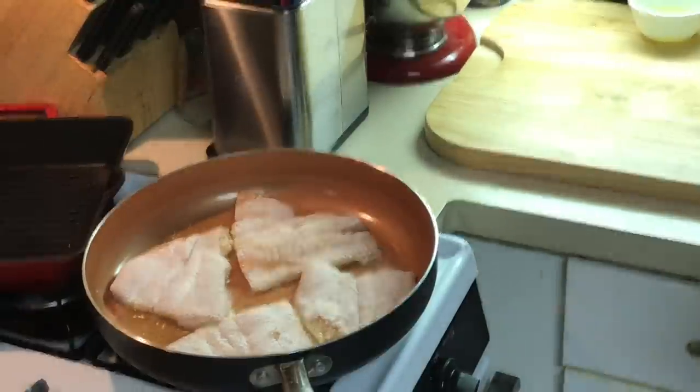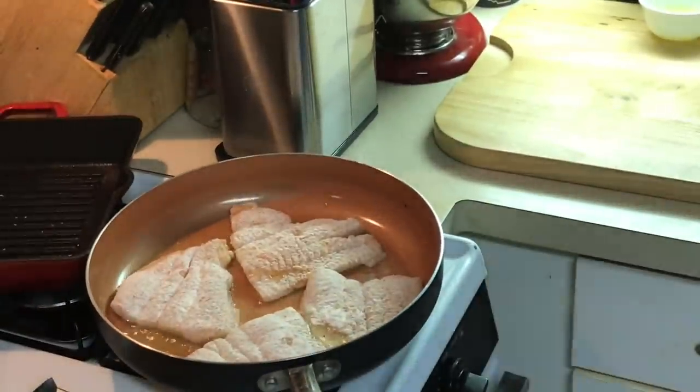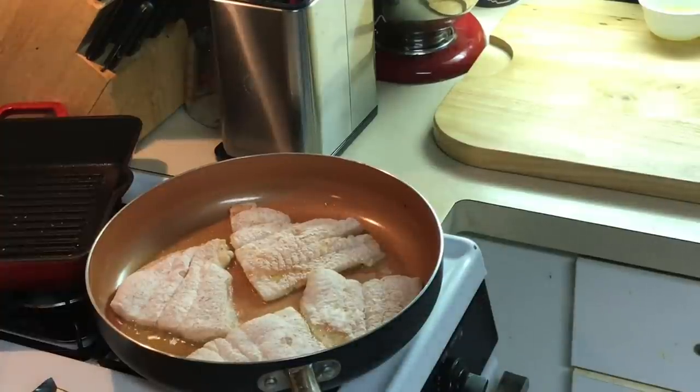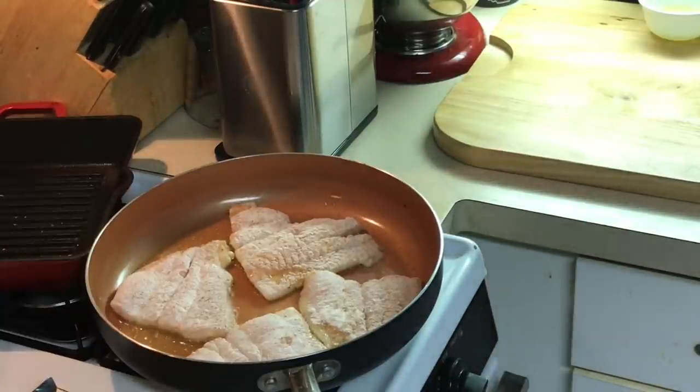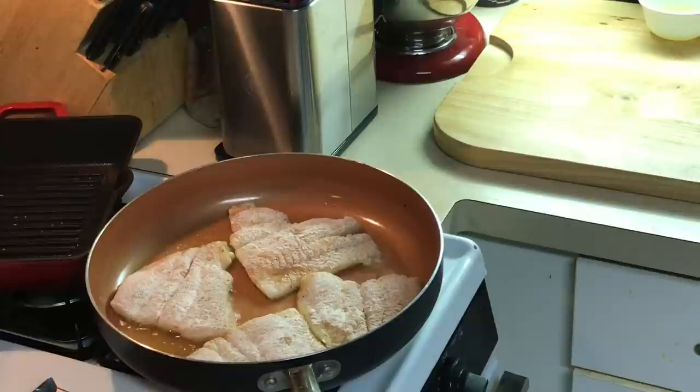I'm gonna let this cook off — it don't take long on flounder. Once I get it browned on both sides it will be cooked. Then I'm gonna take the fish out, drain a little oil off, and make a lemon butter sauce right in the same skillet to go on top of the fish. This whole meal takes no time at all — I just got home from work. I'm gonna eat this with a baked potato for dinner tonight.